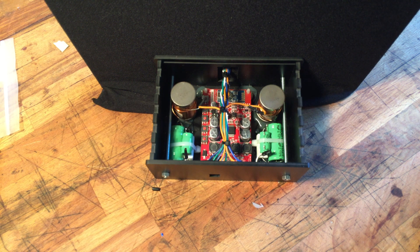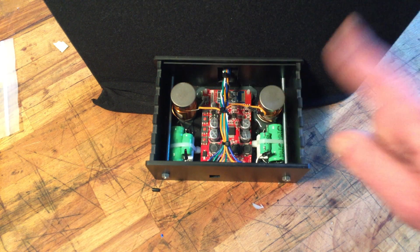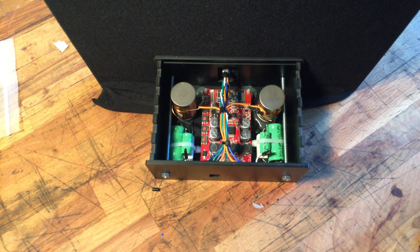And the same goes for the other channel. So left and right — and the mid-bass portion shares the same membrane. It's a bit like car woofers that have two coils, like a dual-coil subwoofer, where you use one coil for left and one coil for right. So you don't have to have equipment that combines the two channels — it does it just acoustically. That's quite a nice, cheap solution.